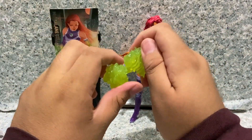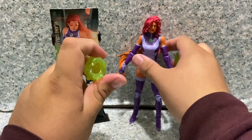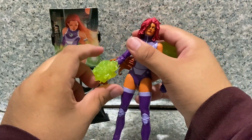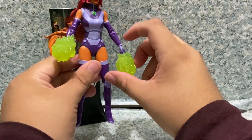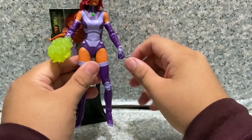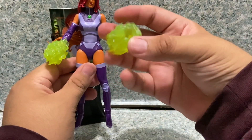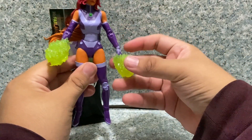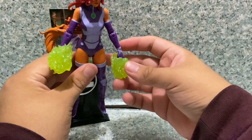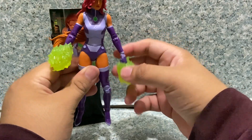Moving on to accessories, she comes with energy effects that can slide onto her hands. Unfortunately one hand won't stay up, so you may need sticky tack to keep them in place.